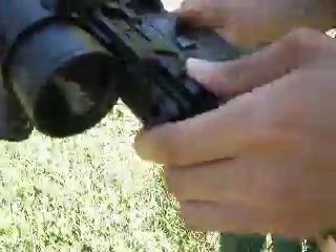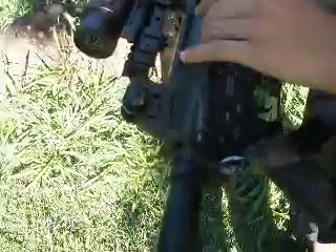On the carrying handle there's a rail mount — two rails on the right side but not on the left, I don't like that. But I'm pretty sure you can switch it; just unscrew the Allen keys and put it on the other side.